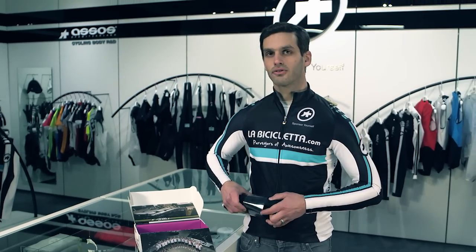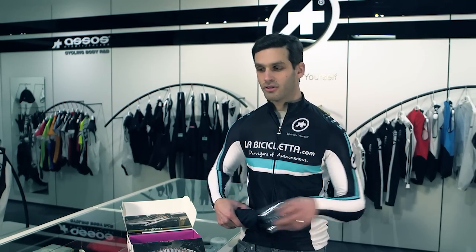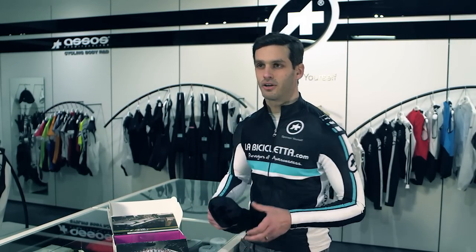These shorts have a racing-specific cut, so there's a lot more compression in them and just a tighter fit in general. They're really meant for when you're riding aggressively and really pushing yourself hard.